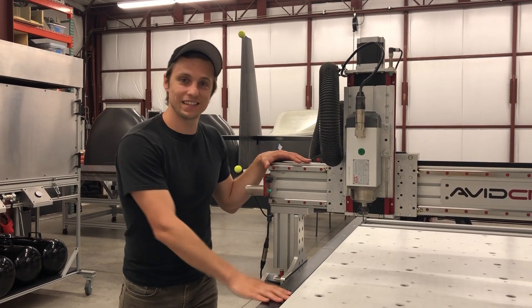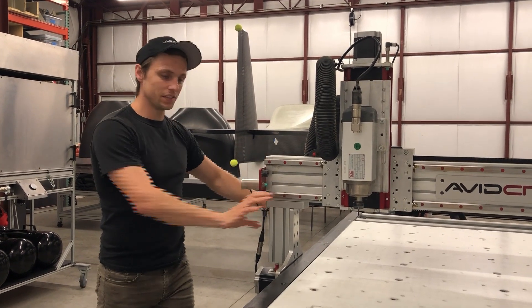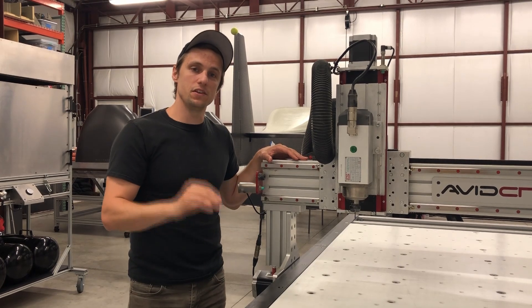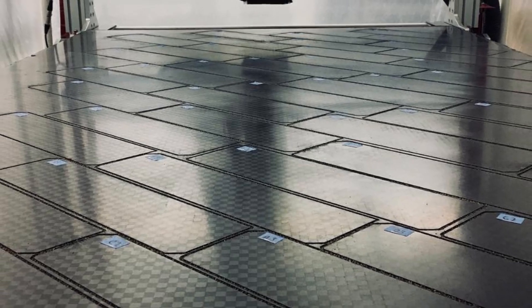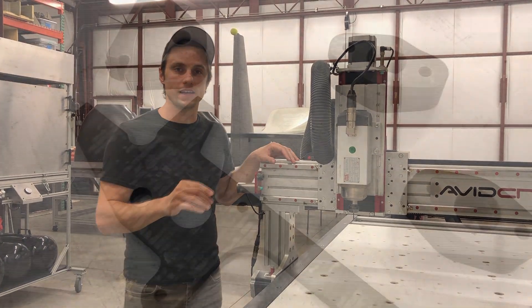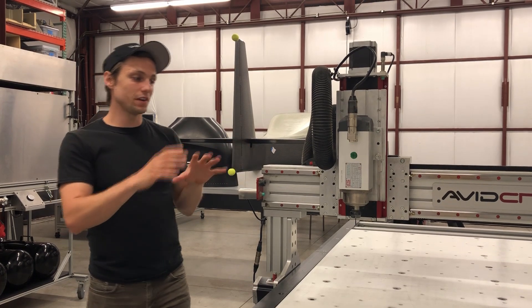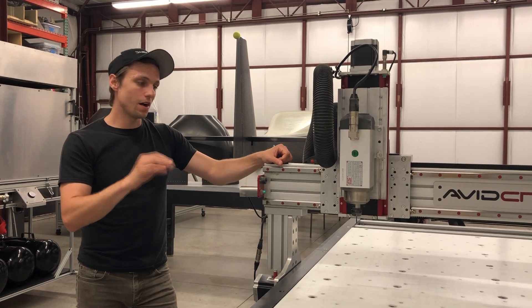Number six: with a router of this dimension and lower profile, it's not just good for machining mold patterns — it's also versatile. We can use it to machine shear webs, ribs, and bulkheads out of carbon fiber panels, as well as carbon fiber brackets used in the aircraft. We wanted this router to be versatile so we get even more value out of it.